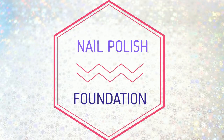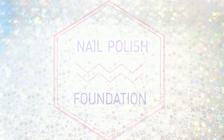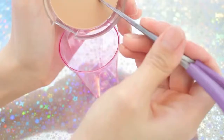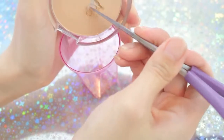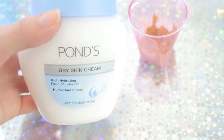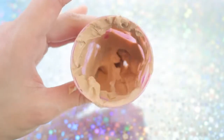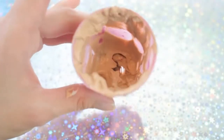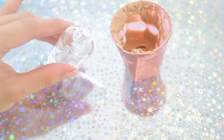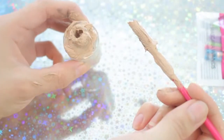The next nail polish makeup I'm going to show you how to make is a nail polish foundation. You're just going to need a priming powder that matches your skin tone. Add that powder into a mixing container, then add in some face moisturizing lotion and mix it all together until it turns into a paste.